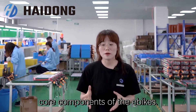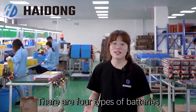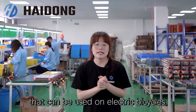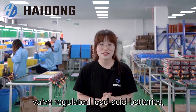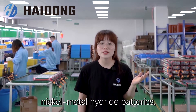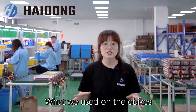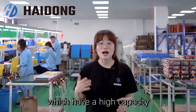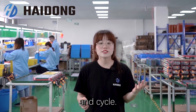The battery is one of the core components of e-bikes. There are four types of batteries that can be used on an electric bicycle: valve-regulated lead-acid batteries, colloidal lead-acid batteries, lithium-ion batteries, and lithium iron phosphate batteries. What we use on the e-bikes are lithium batteries, which have a higher capacity and good performance in safety and cycle life.